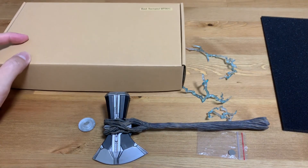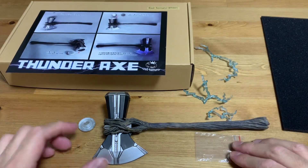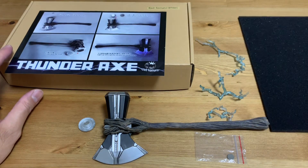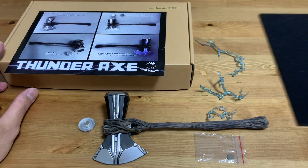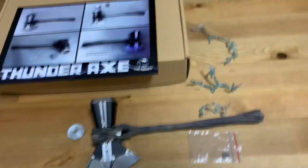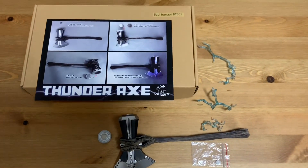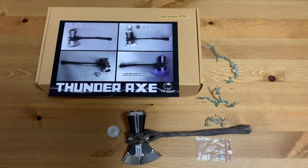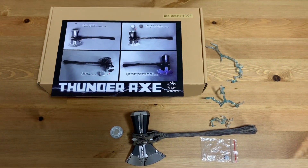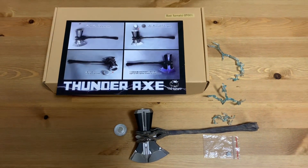So there you have it everyone — the Storm Breaker or Thunder Axe from Bad Tomato. They made this as a third-party, or you can call it a custom, variation to the original Hot Toys accessory.